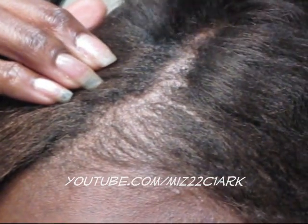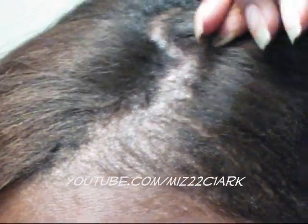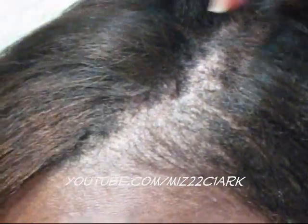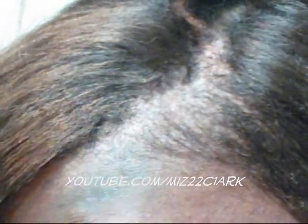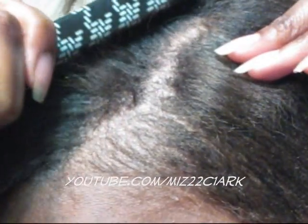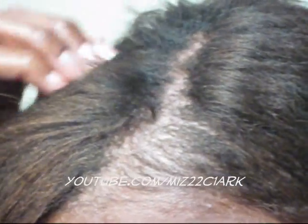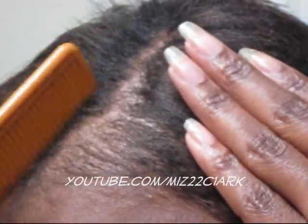So this is before and this is after — I haven't had a relaxer in like five weeks and my hair gets really really kinky, but I can't believe how good my relaxer looks. I go back, press down on it, pull up, press down, pull up. Then I just take my rat tail comb and blend all the hairs in together like that.